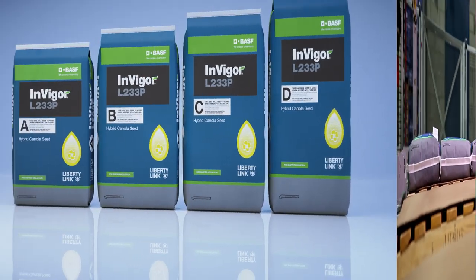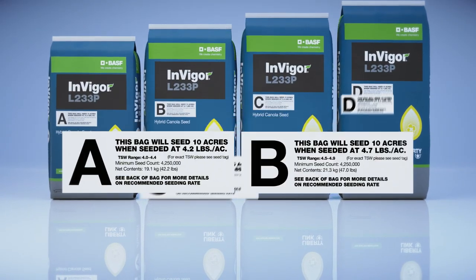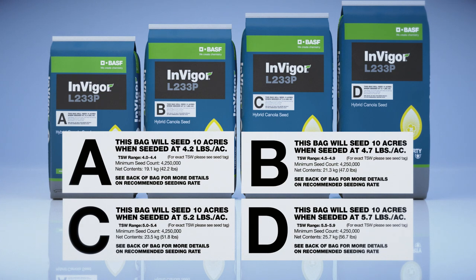To help simplify things, every bag of Invigor has been grouped into one of four different TSW ranges. Each bag contains the same amount of seed, targeting a 10 acres per bag seeding rate.